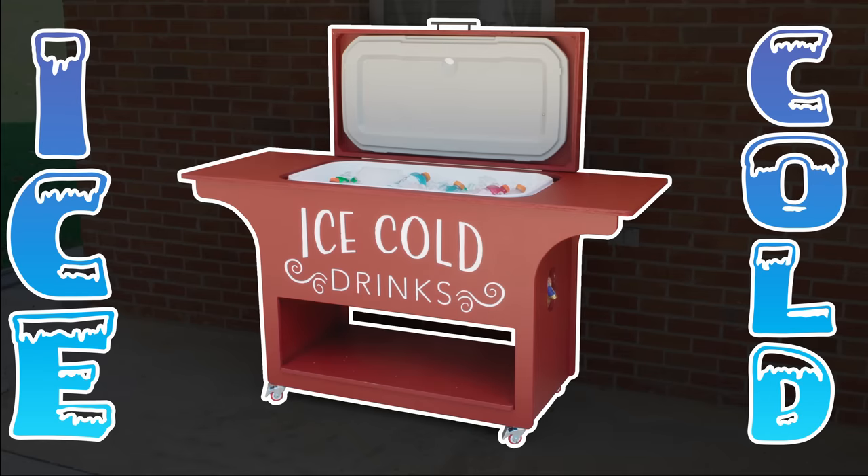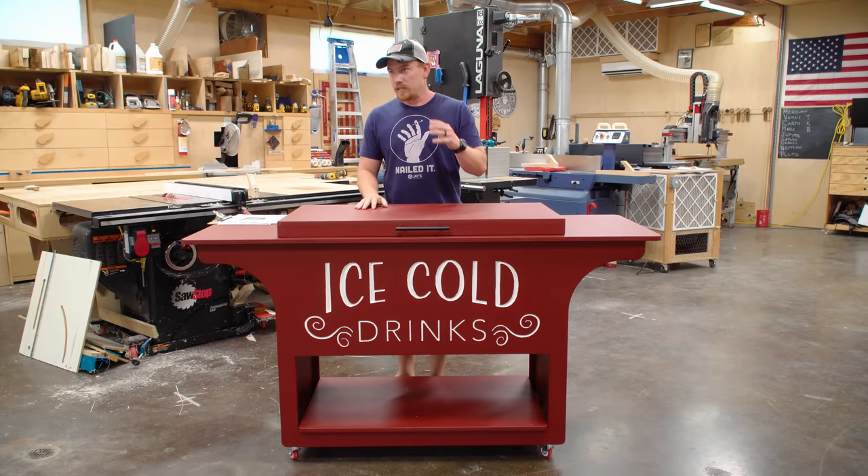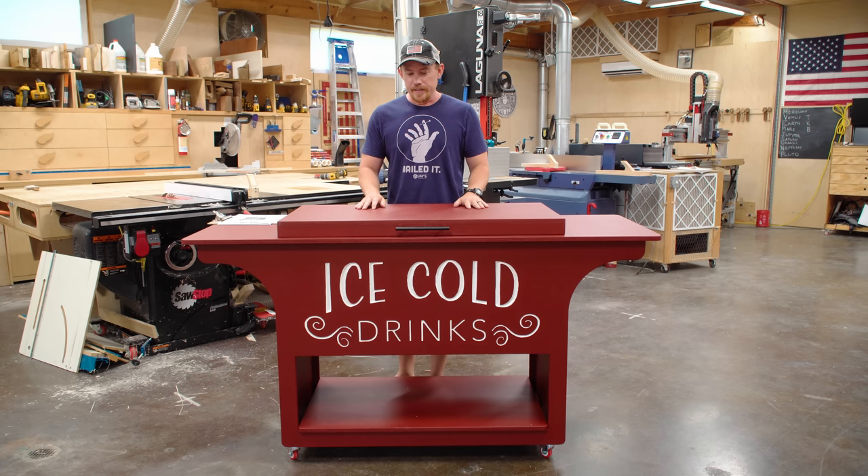This is a pretty fun project that I just completed — it is a cooler cart for drinks for entertaining. We've got a nice outdoor kitchen that we've built over the past couple years and this is going to be a welcomed addition to it.